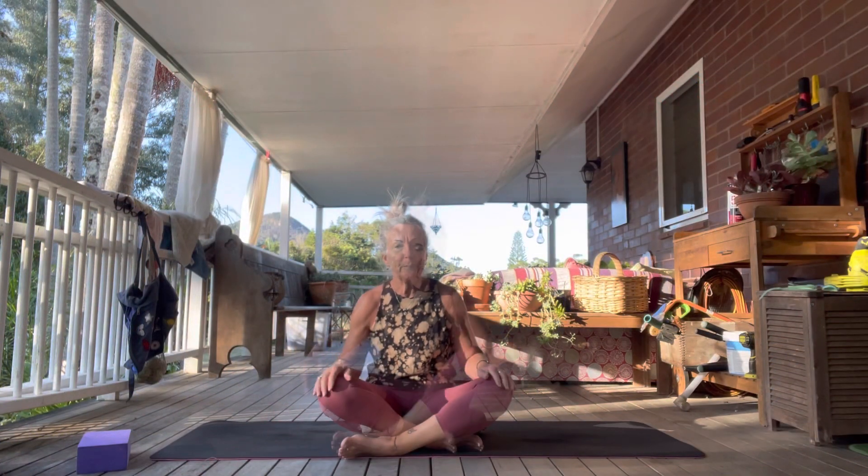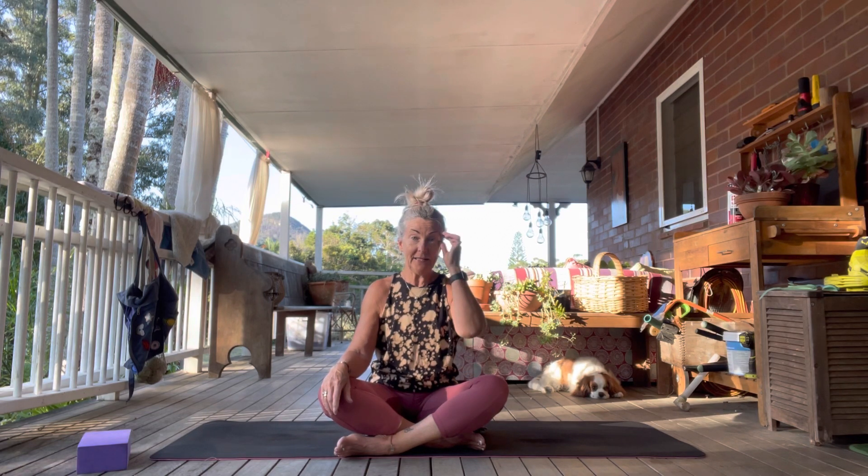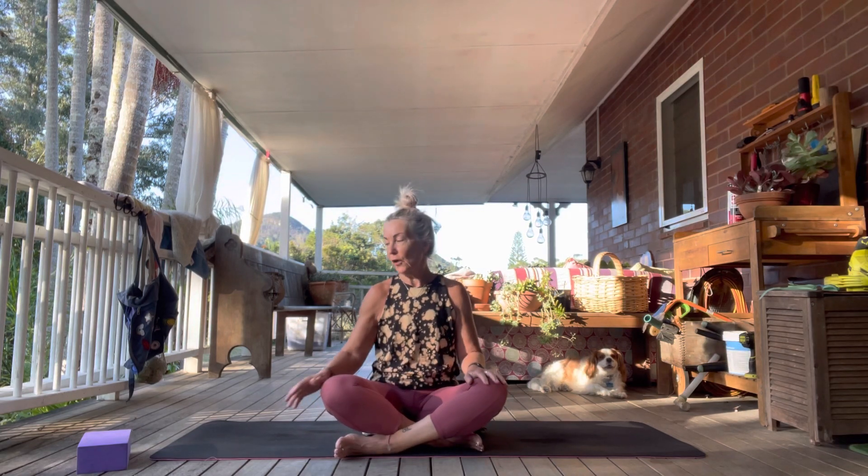Hi everybody, welcome back. Just another gentle class — it is the evening, nothing too strenuous. We're just going to take it easy and get a lovely beautiful stretch for the body, with a little bit of longer held poses towards the end. Just a short class, so I hope you like it.